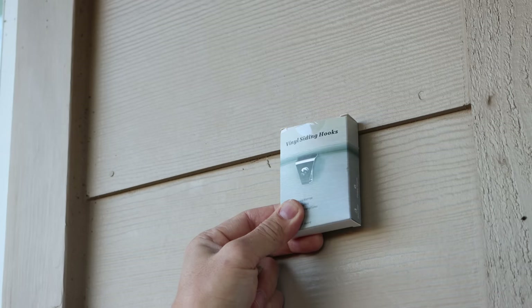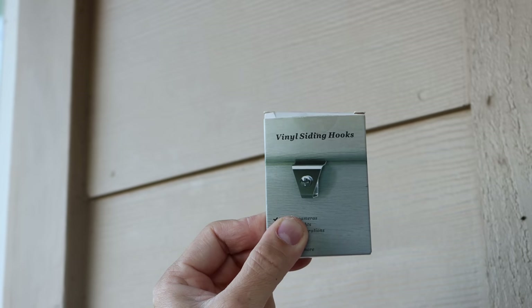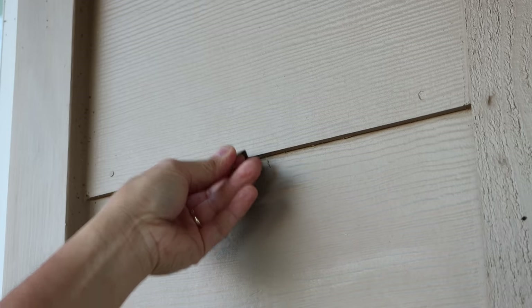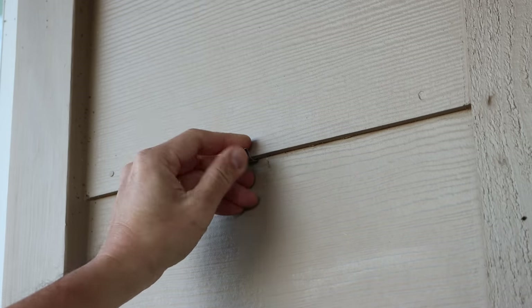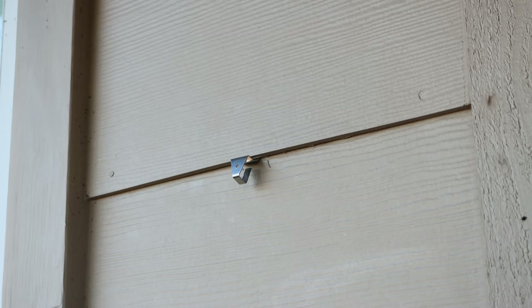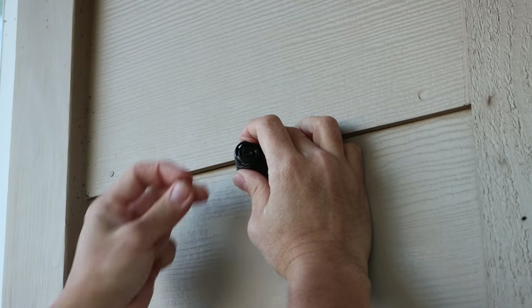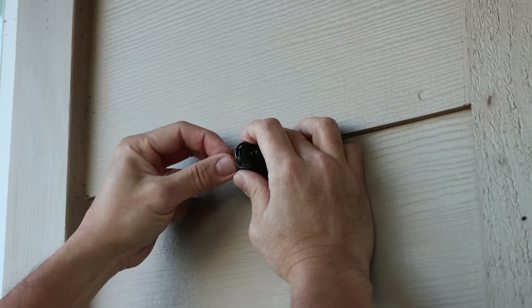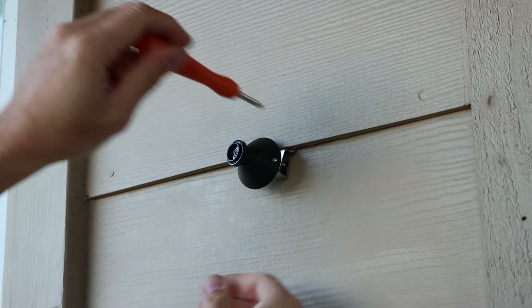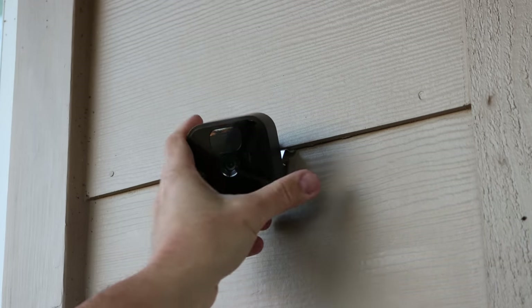The first mounting option will be siding hooks, which you can get from Amazon for cheap. If the area where you want to install the camera has siding, then this is a good option. For the Blink, you will still use the mount that it came with. Push the hook side of the siding hook into the gap of the siding, then slide and push it up. You will need two hooks. Place the Blink mount and align one of the holes in the mount to the hole in the hook, then screw in the machine screw. Do the same on the other hole and screw both screws tight. You can then push the Blink camera onto the mount and adjust it to where you want it to monitor.